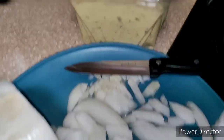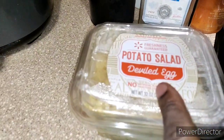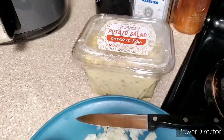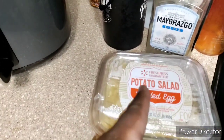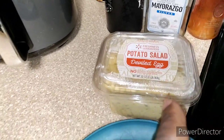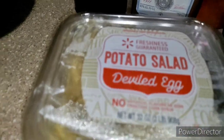All right, you see what's going on from the title — I'm going to be showing you how I do my loaded potato salad. Don't judge me, I have done this from scratch before, but I'm using a Walmart deviled egg potato salad just to make the process a little bit easier. I've done this from scratch before, so don't be out there judging me. Go back to some of my previous videos and you'll see I have made my potato salad from scratch.